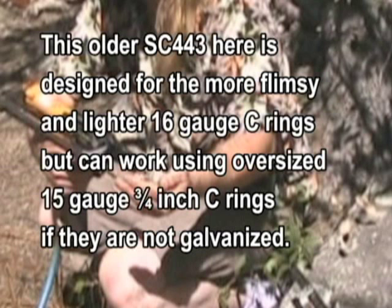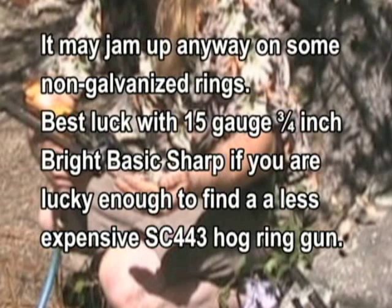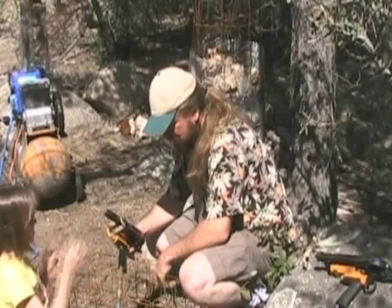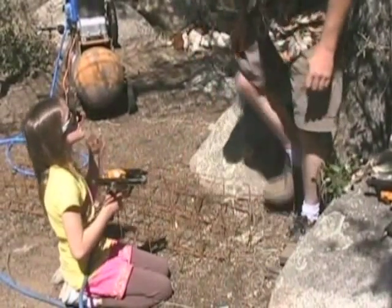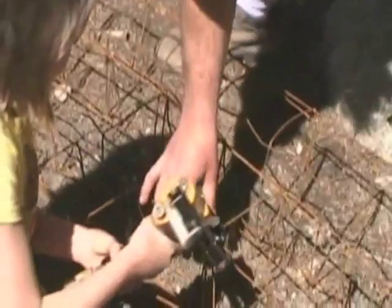I'm going to let Gayla here demonstrate connecting these two blocks — making this block. We'll just go along here and connect this block together. Go ahead, Gayla. Notice she's wearing her eye protection — very important.